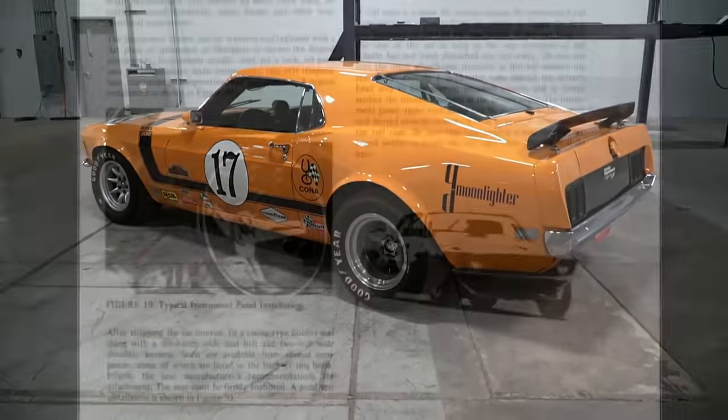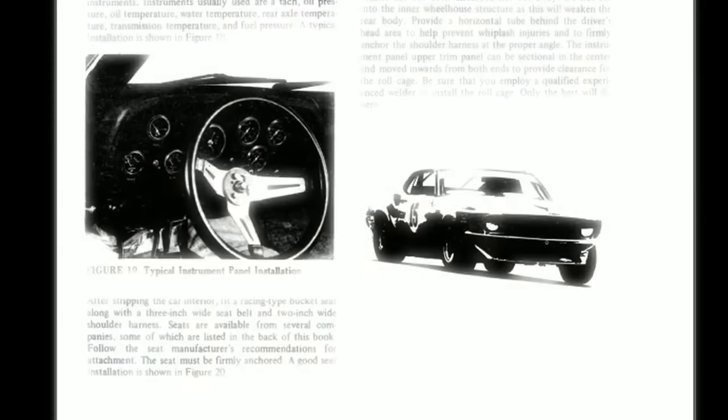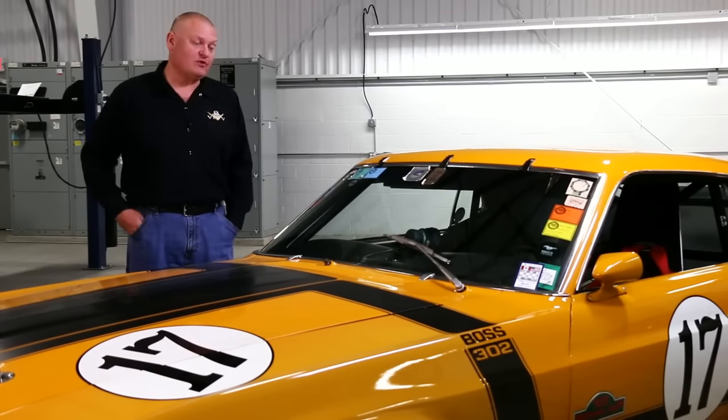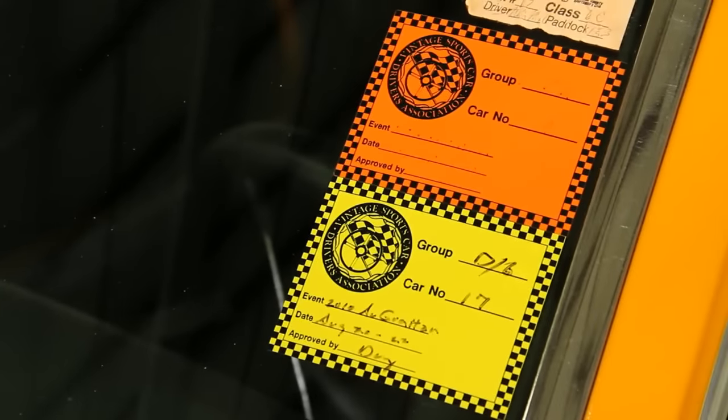The car we see here today is the very same car used in the creation of those manuals. After Ford was done using this car to develop the performance parts over-the-counter racing program, it was sold and then it went racing. There are all kinds of stickers in the windshield about different events that this thing competed in over the years, and now it's ready to go vintage racing.